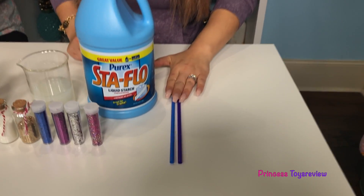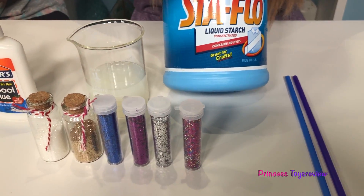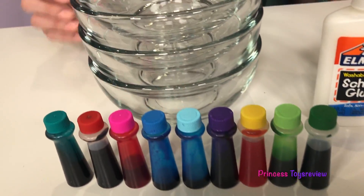For this science experiment you would need some straws, liquid starch — be careful when using this, ask a parent for permission or help — glitter, glue, food coloring, and some bowls.